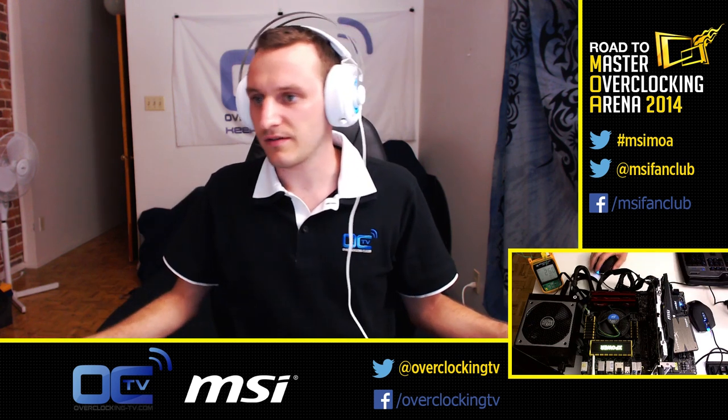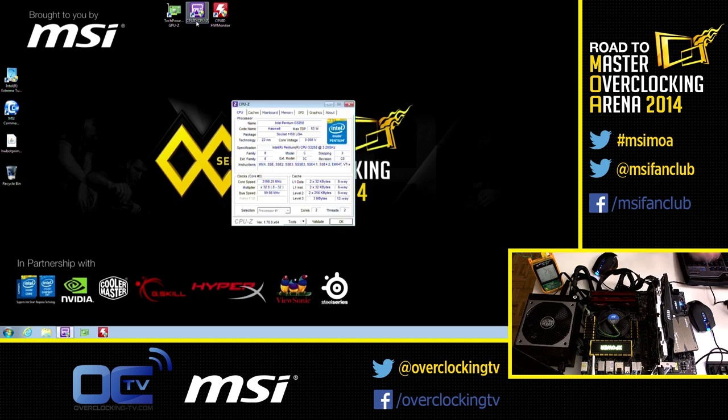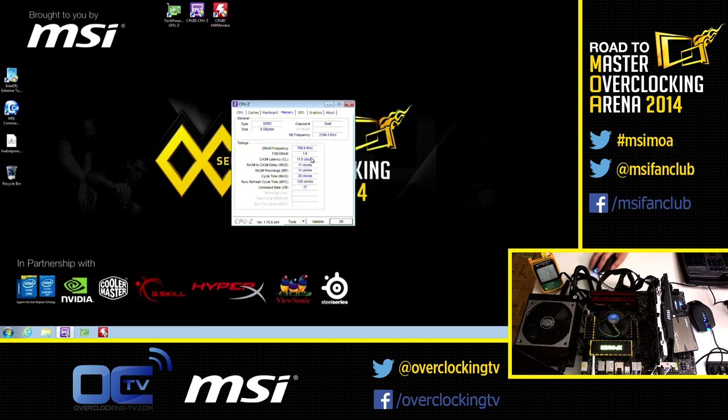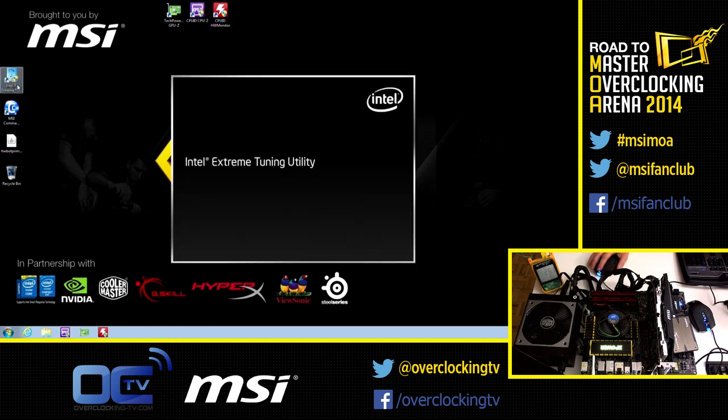If we look at what we have on the screen — here is my desktop. What I want to show you is the actual frequency running on this computer. Right now it's all by default, like I just bought everything out of the shop, plugged it in, and this is what you get out of the box: a 3.2 GHz CPU, that's the G3258, and the memory is at 800 MHz, so that's 1600 MHz memory.